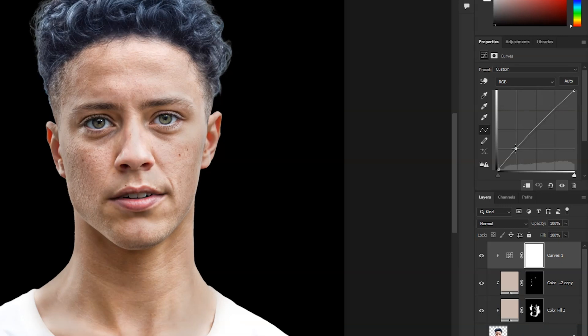Lastly, we can create a curves adjustment and increase some brightness. Invert the mask, then paint on some of these shadows to smooth out the lighting even more.